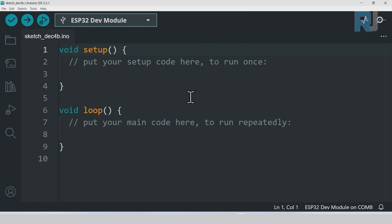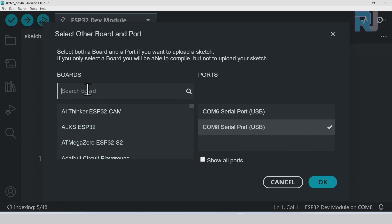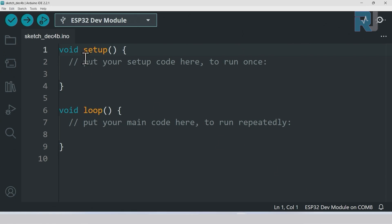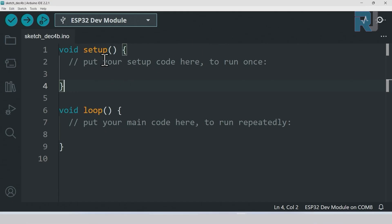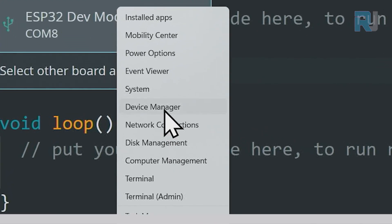To select the ESP32 board, click on Select Board and type 'esp32 dev' — as soon as you type 'dev' you'll see the Dev Board option, select it and click OK. Alternatively, click on Tools, Board, ESP32, and select the ESP32 Dev Module. To find the correct COM port, right-click the Start menu and go to Device Manager.